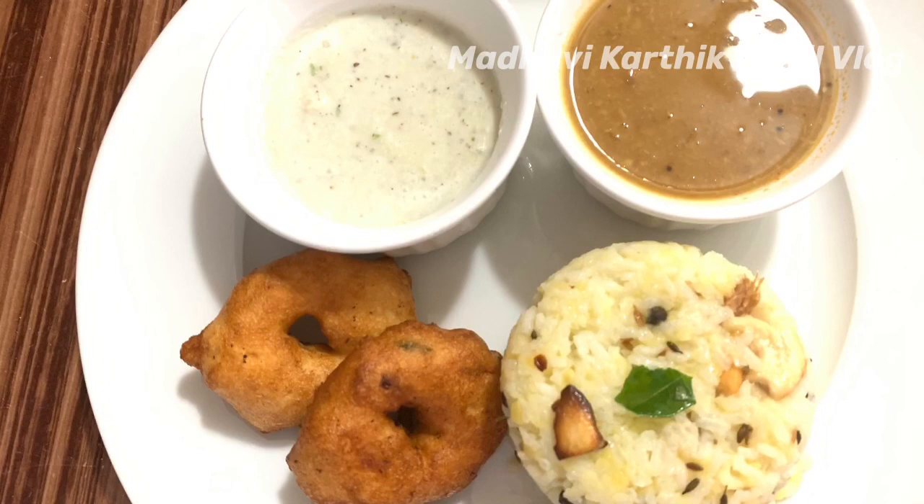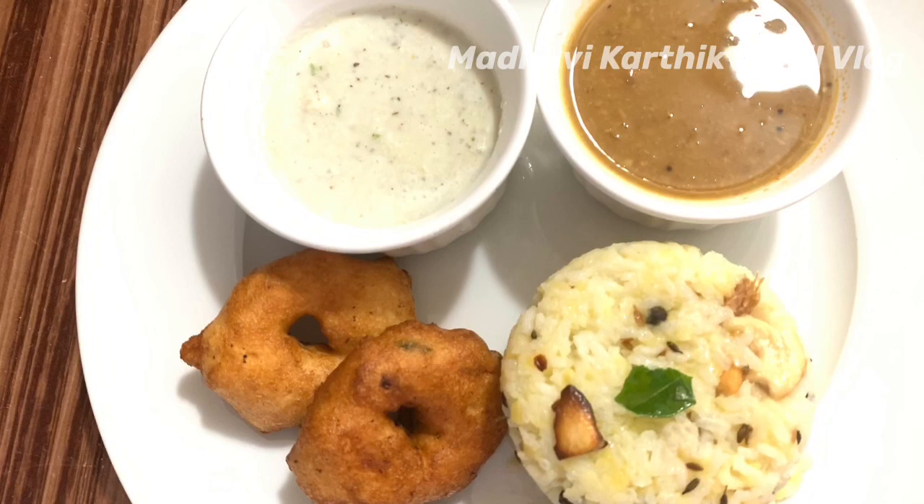If you enjoyed this video, subscribe, like and share. See you in the next video. Bye!